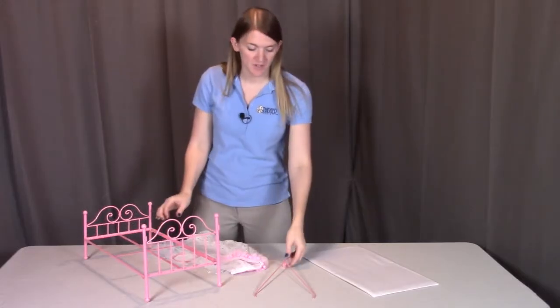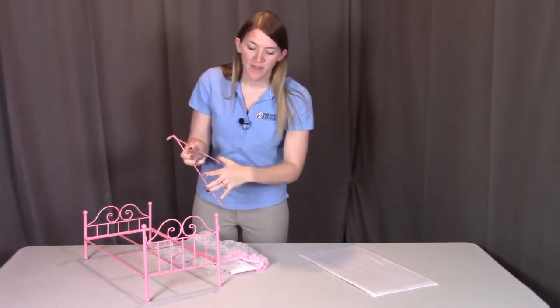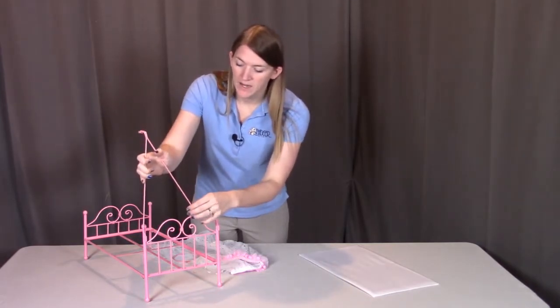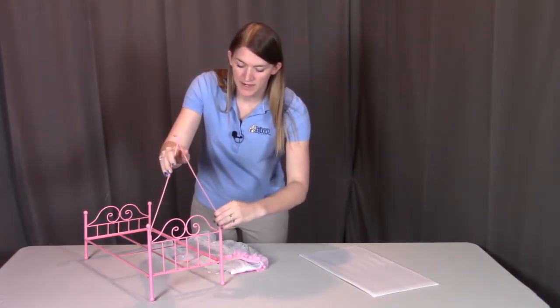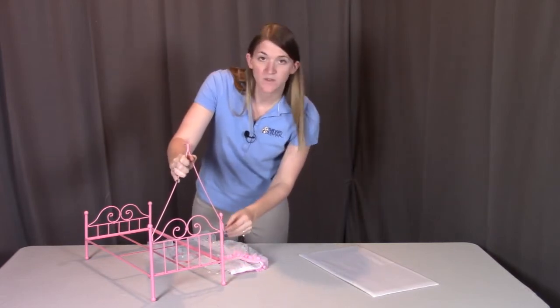For this step, what I'm going to do first is put the metal canopy frame onto the headboard. When looking at the headboard, you're going to see these two slots here on both sides where this metal canopy frame should slide right into place. You kind of have to stretch it just a little bit, and then push it down as far as it can go.